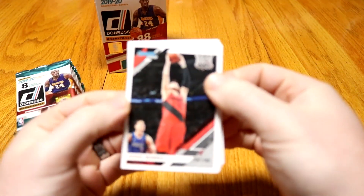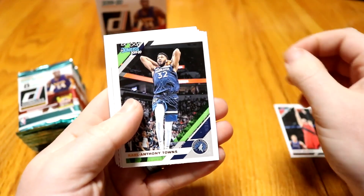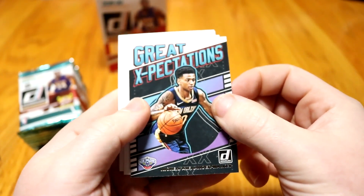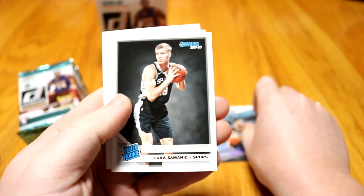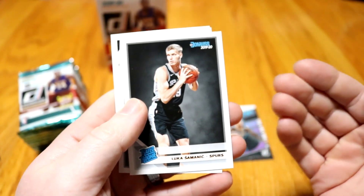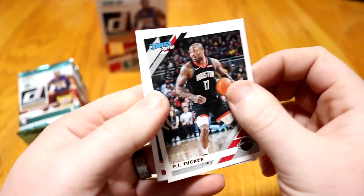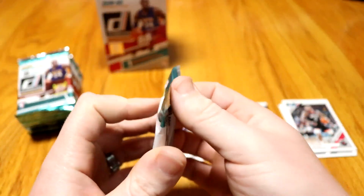First pack: Yusuf Nurkic, base. Carl Anthony Towns, base. Deontay Murray, base. We got a Great Expectations — Nikola Alexander-Walker. That's a cool card. Normally how these work, you'll get a few base, then you'll get an insert — could be a signature or anything like that — and you'll get a few rookies. So we got Luka Simonik, Kyle Guy. Then a couple more base at the end: PJ Tucker and Laurie Markannen. No great cards yet — that first pack wasn't really that great.